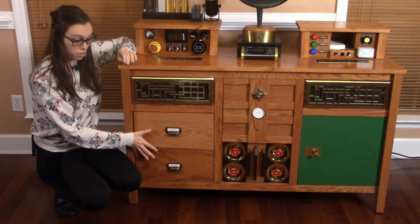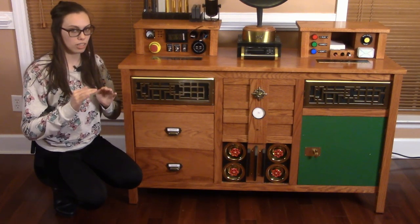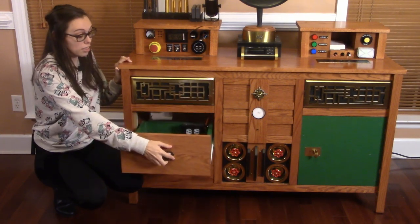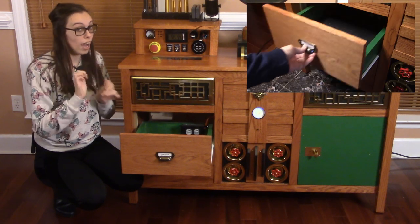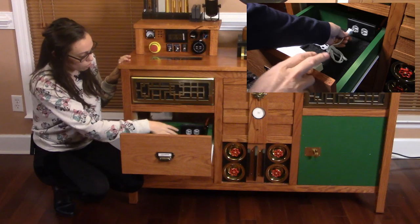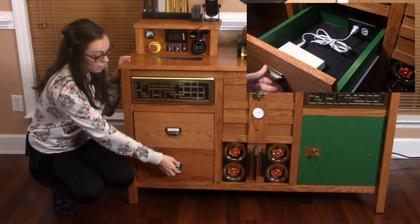Let's start with these two drawers. The whole idea of the drawers is to consolidate all of your electronics that end up all over the house. The drawers are fairly large and they have felt on the bottom so that your electronics do not get scratched up. There's a wall outlet inside each of these — pretty nice.